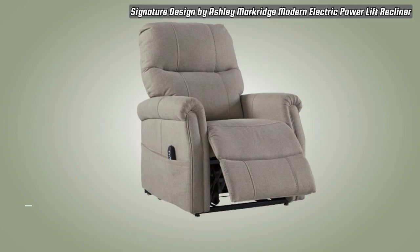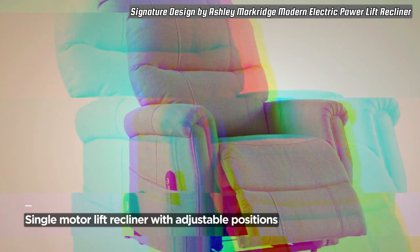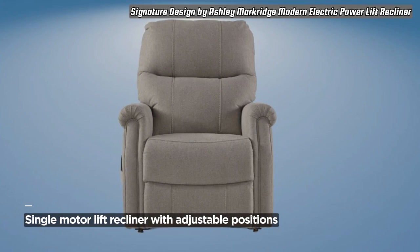Assembly is a breeze with minor effort required. Simply install the easy-off chair back with a screwdriver (not included), and your recliner is ready to deliver the ultimate lounging experience. Easy-to-follow instructions are included, ensuring a hassle-free setup.